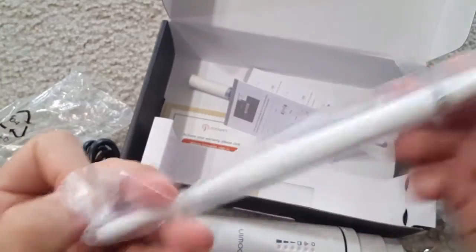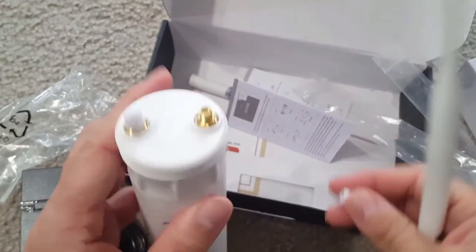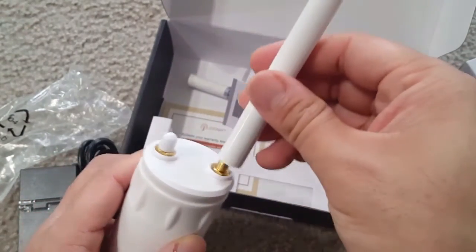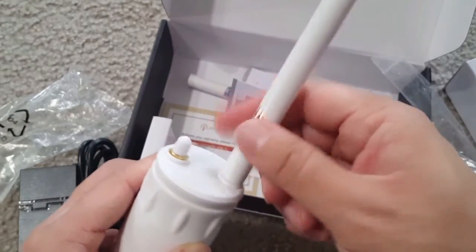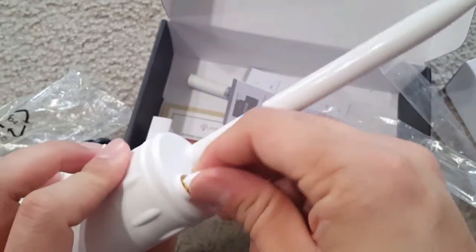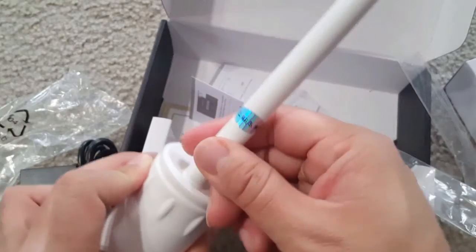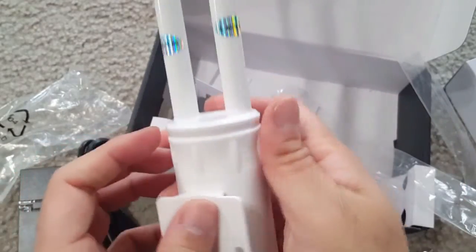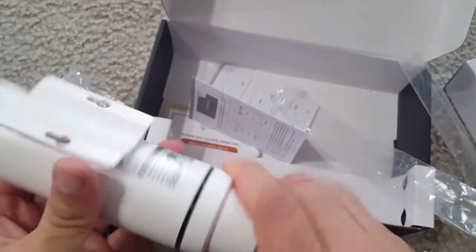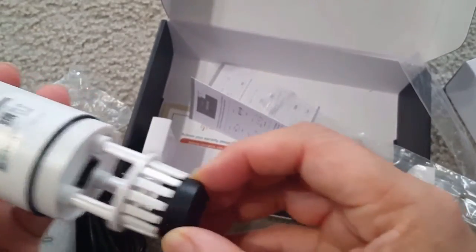I'll now show the assembly. The antenna caps are removed to reveal metal-plated connectors, and I'm attaching the two antennas on top. This is the bridge mode use case — you connect a LAN, pass it through Wi-Fi to a computer, or use repeater mode to extend Wi-Fi range.